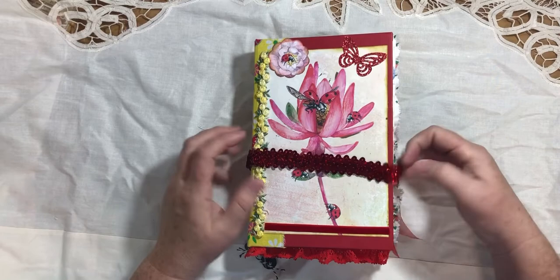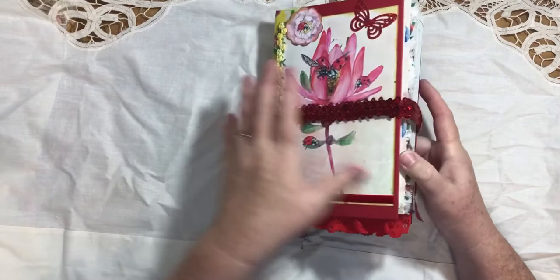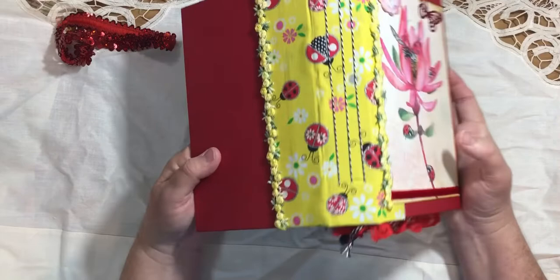First of all, let's talk about this elastic band. I got this fabric at the Salvation Army and I made it for my closure. I probably made it too big, but I wanted it to be able to expand with the journal. If it's too big you don't like it, you can always take a stitch and make it smaller. I also found this fabric at Walmart — it's perfect, it was yellow with ladybugs on it.